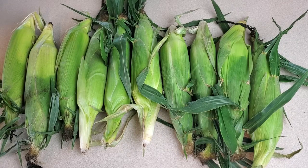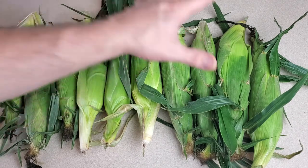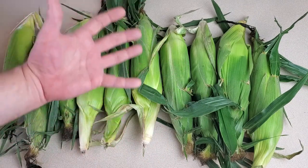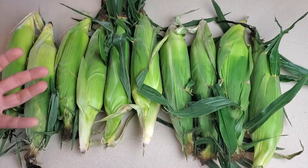Our second corn preservation method is dehydration. I'm a big fan of dehydrating vegetables because they can be shelf stable for years to come. Devoid of moisture, most vegetables can last a very long time when dehydrated and stored in an airtight container such as a mason jar. The first step is to shuck and clean all of this corn — shuck the corn, give it a quick rinse, and dry them off a little bit.